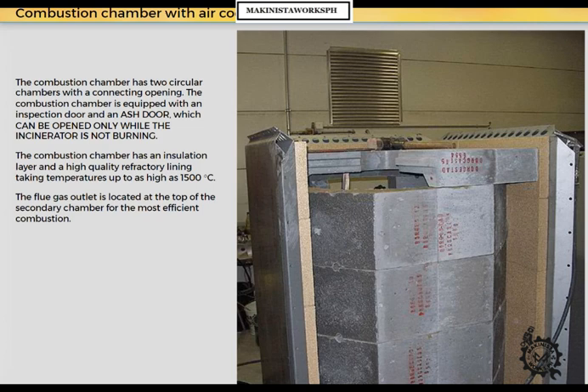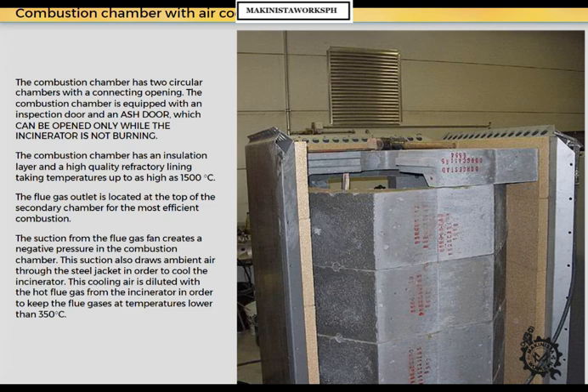The flue gas outlet is located at the top of the secondary chamber for the most efficient combustion. The suction from the flue gas fan creates a negative pressure in the combustion chamber. This suction also draws ambient air through the steel jacket to cool the incinerator. This cooling air is diluted with hot flue gas from the incinerator to keep the flue gases at temperatures lower than 350 degrees centigrade.